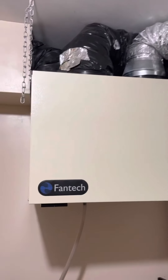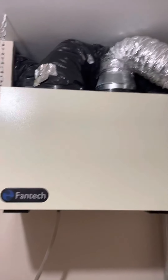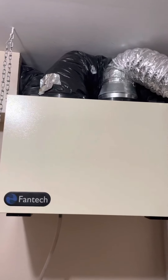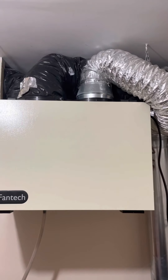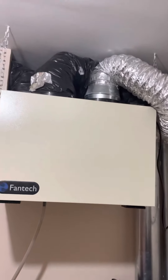So if you want to change the air inside your home, you need a fresh air exchanger like this one. That's one thing, and then we will talk about the humidifier.